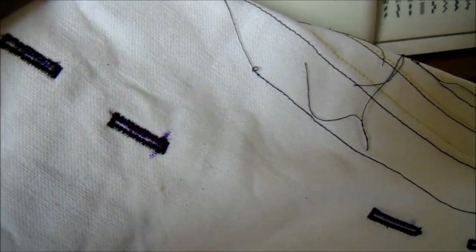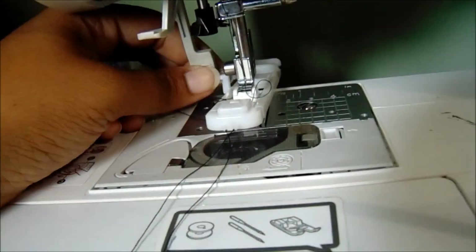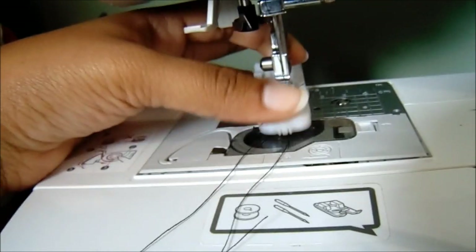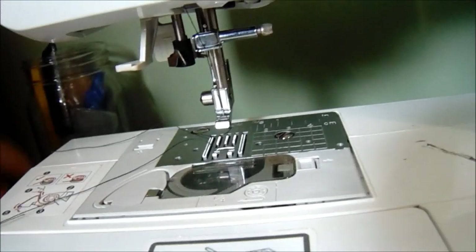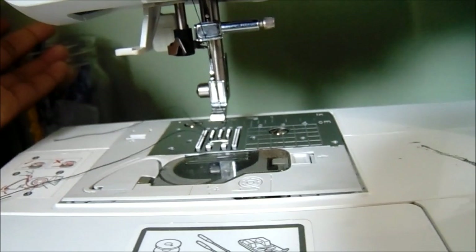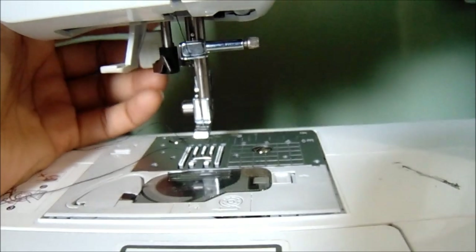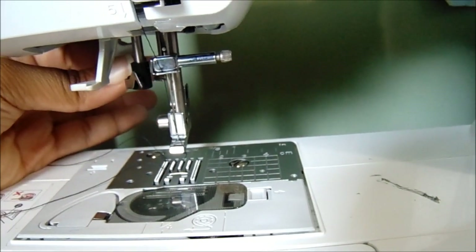If you're going to change out your presser foot, be sure to raise that back up. Press the little lever in the back and you can change it back to whatever presser foot you had on there and continue on. It'll also pop up an error if you sew without the foot properly set up - I'm going to show you what that looks like.